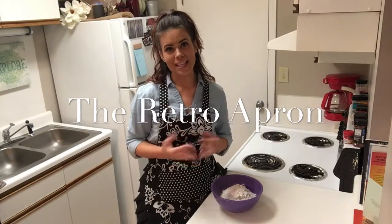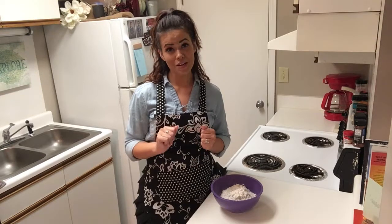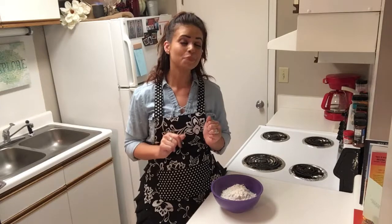Hey y'all, thank you so much for stopping in today. My name is Julie. This is the Retro Apron Cooking Channel. If this is your first time here, make sure you hit that subscribe button if you're interested in easy, delicious recipes on a weekly basis. Today, I'm going to show you all how to make Kentucky Butter Cake, and if that sounds delicious to you, stick around.